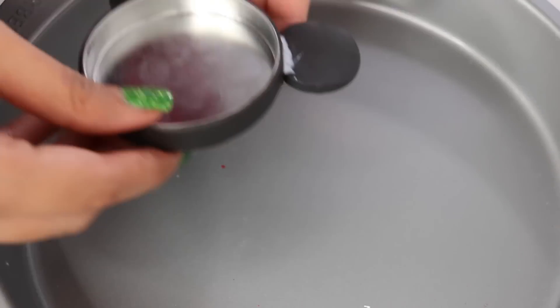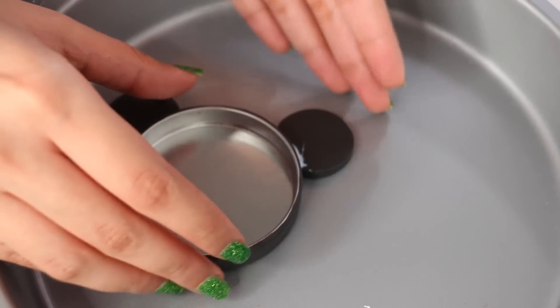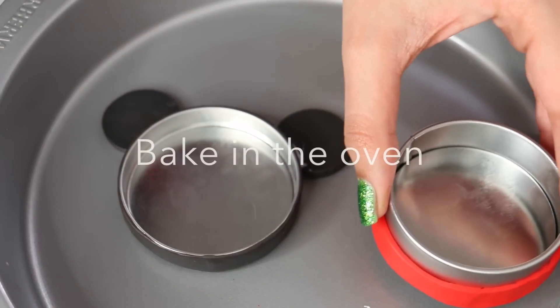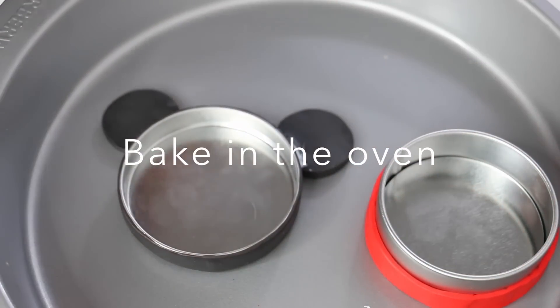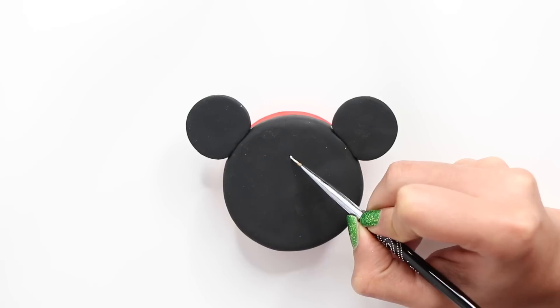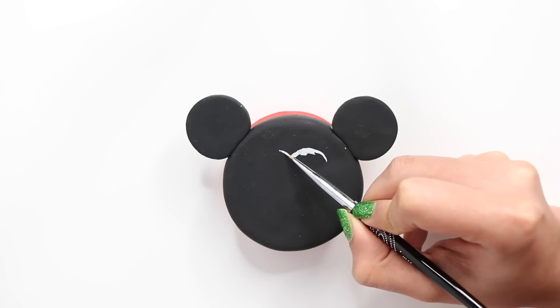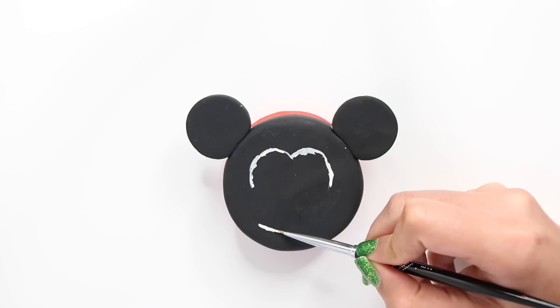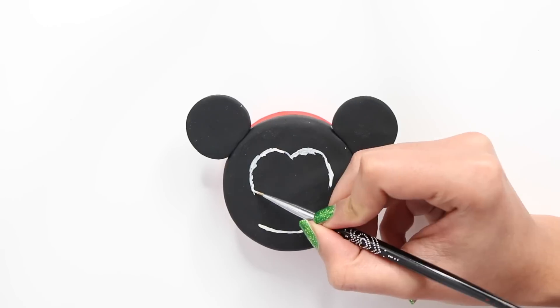Now I'm putting it on my baking pan, placing it downwards so that the ears don't come off, and I'm going to let this bake in the oven for about 15 minutes. Once it's done, let it cool down for at least 30 minutes before you move on or touch it, because you don't want to burn yourself.